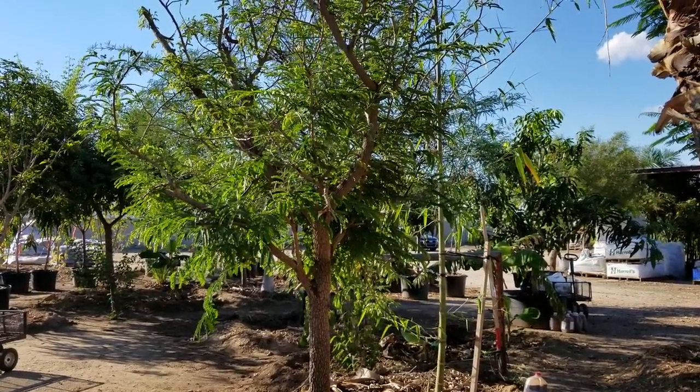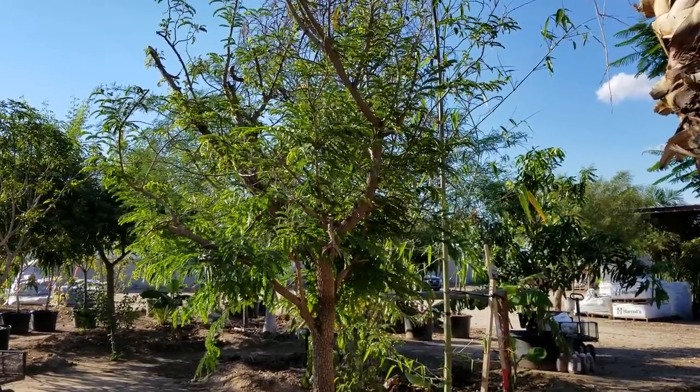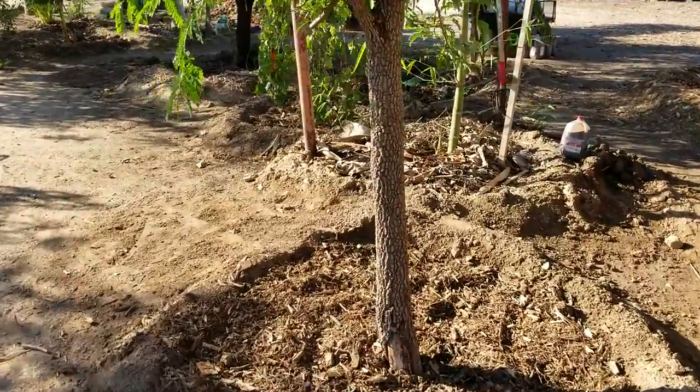Today's planting was the 65 or 85 gallon sized tamarind that we showed the other day doing the root pruning. So we got that in the ground today. You can see it's got a nice thick trunk.